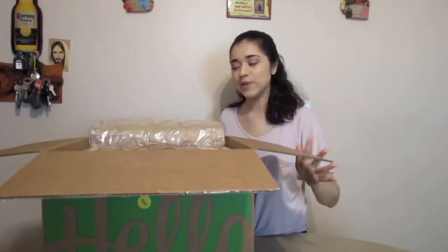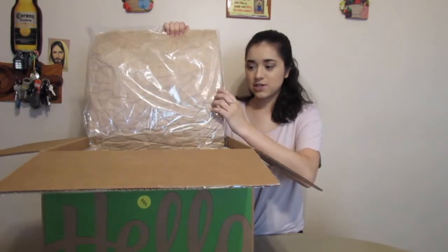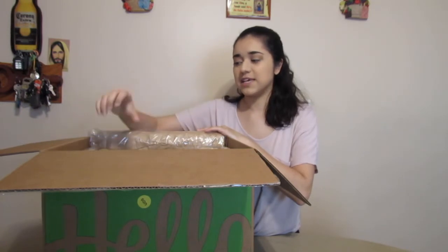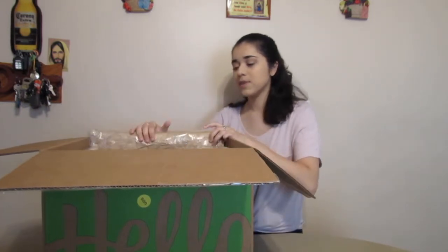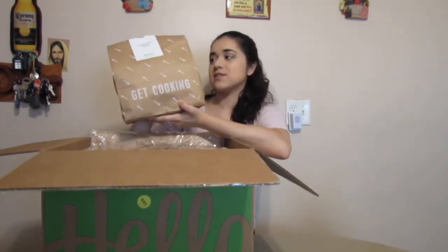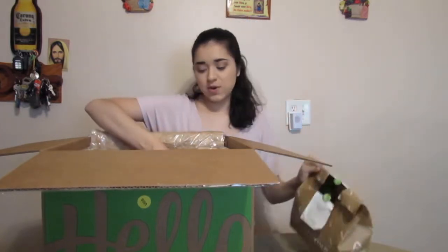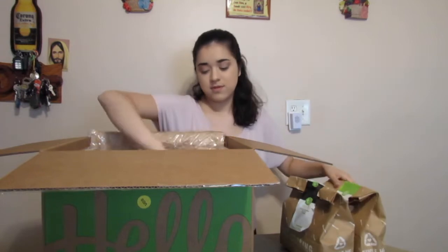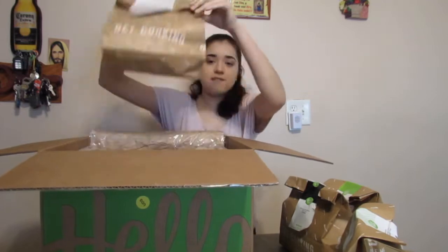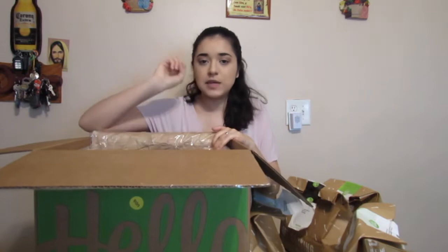So I just opened up the box, and basically when you open it there's this insulation to make sure that the food is kept cold and insulated so nothing happens to it. I ordered four recipes and all the ingredients needed for each recipe come in a little bag like this.